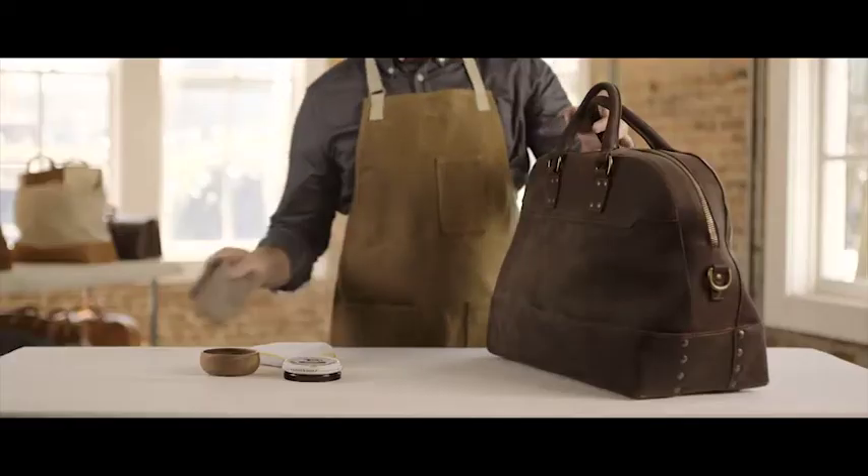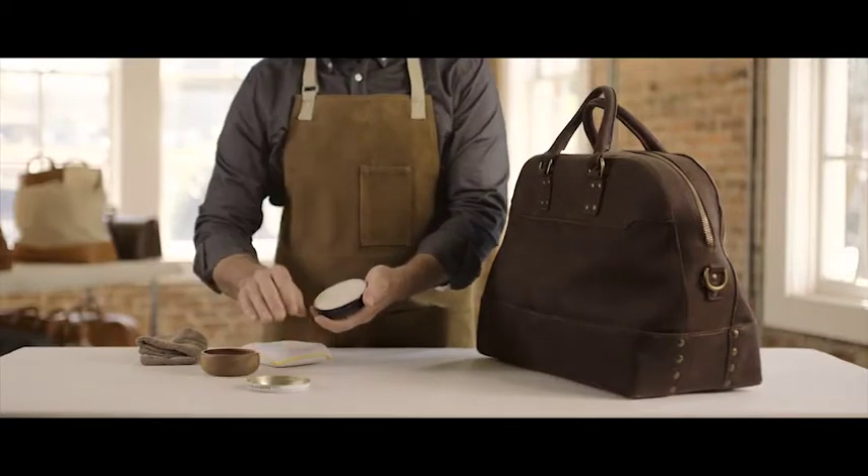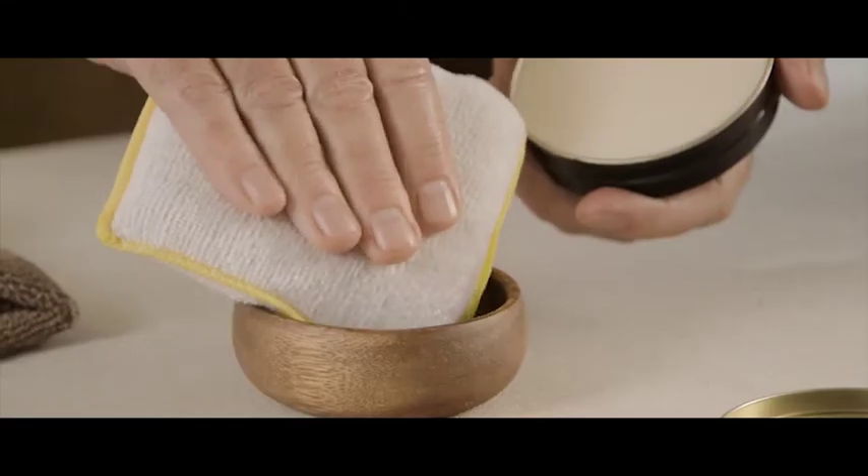Let's start off by taking a clean soft cloth and wiping the bag, just getting the leather surface ready for a proper cleaning. Now apply a small amount of saddle soap using a damp sponge or pad.